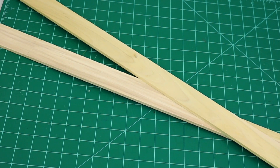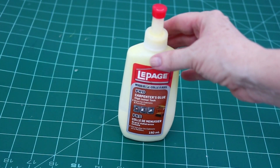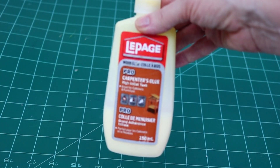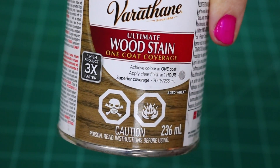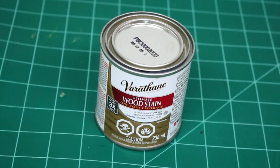I also picked up some wood from Lowe's — a 1x3 in about an 8 foot length. Then some wood glue so I could attach the letters to the wood. I always find wood glue works better when attaching wood on wood. And then some stain, which I picked up from Michael's with my coupon for 40% off, so it was a pretty good deal.